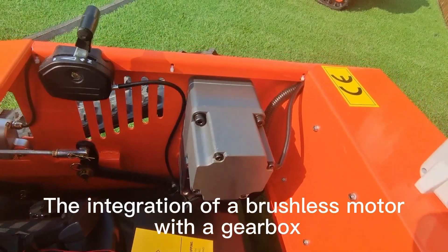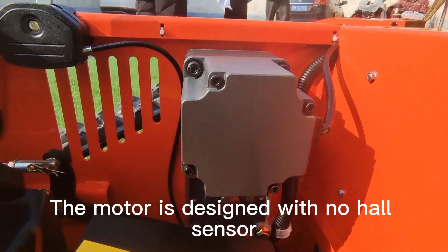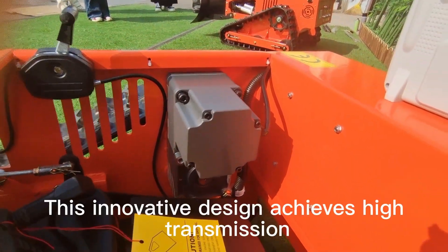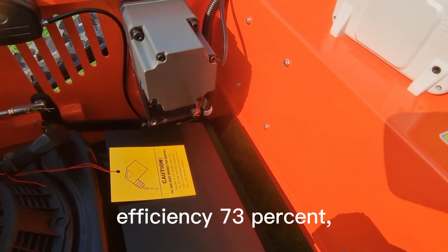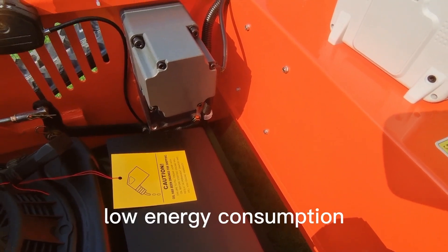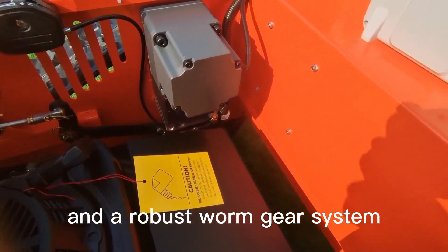The integration of a brushless motor with a gearbox — the motor is designed with no-hall sensor. This innovative design achieves high transmission efficiency of 73%, low energy consumption, a high gear reduction ratio, and a robust worm gear system.